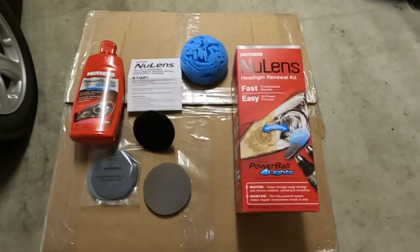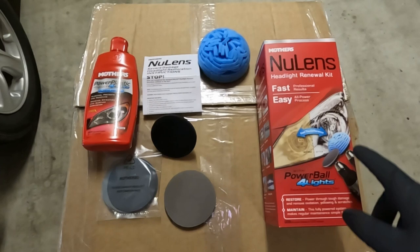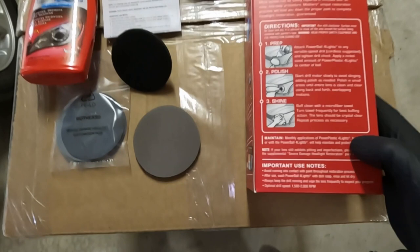So this is the kit we're going to be using today, the Mother's New Lens Headlight Renewal Kit. You will need a drill for this kit because it comes with the drill attachment for it. As you can see, it works on headlights, taillights, plastic convertible top windows, bug shields — you name it, this thing can help you out with cleaning it up.